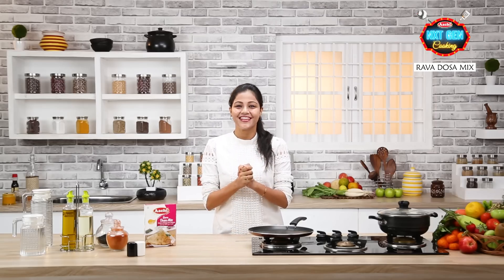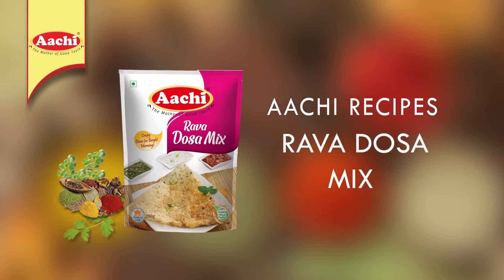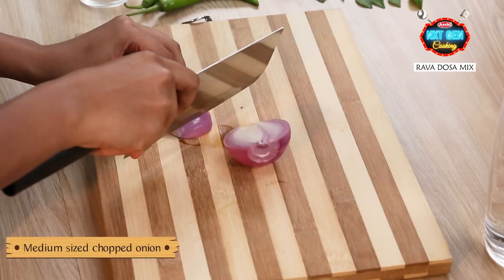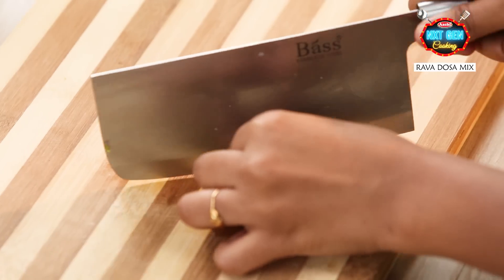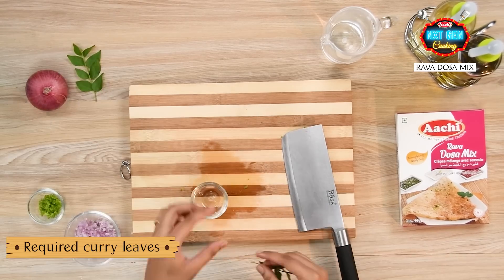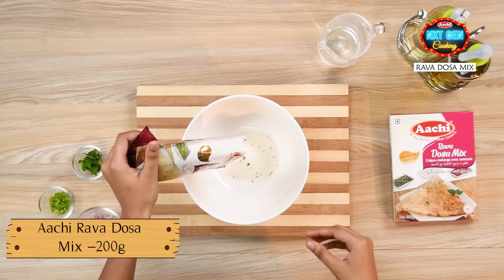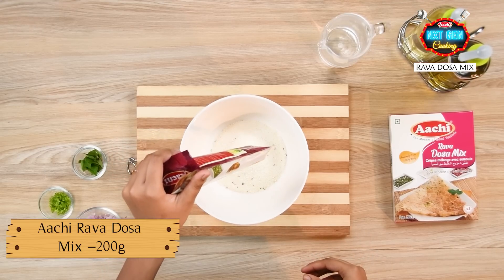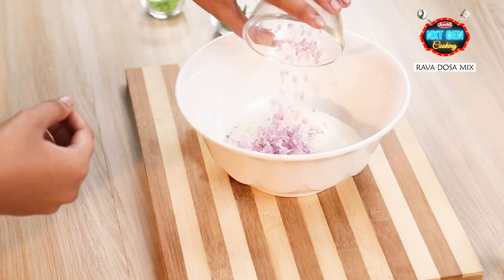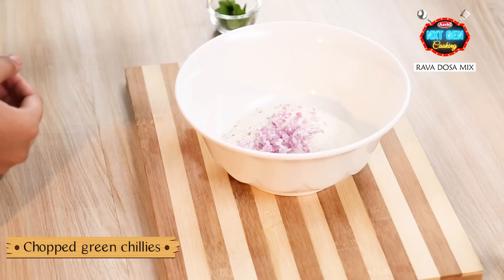We are going to make crispy Rava Dosa. Take a medium-sized onion and add green chili and curry leaves. Add 200g of Aachi Rava Dosa mix, along with some chopped onions, chopped green chilies, and curry leaves.